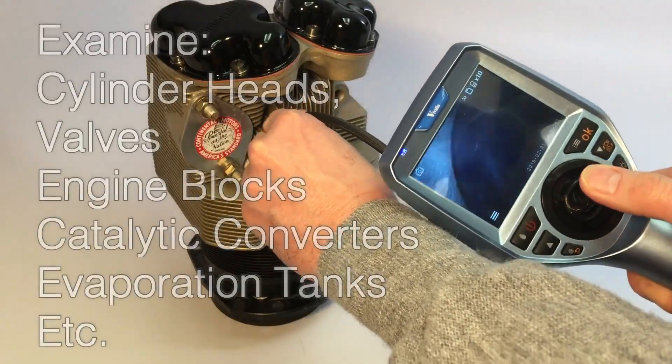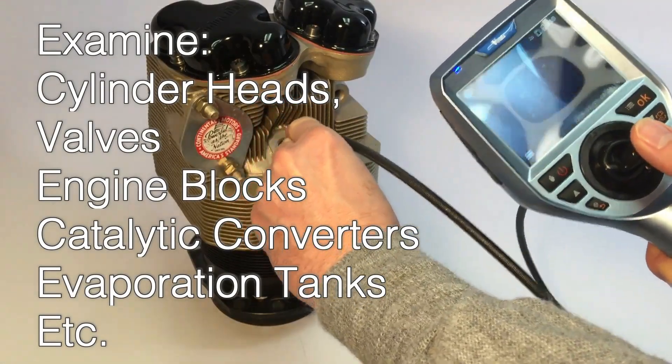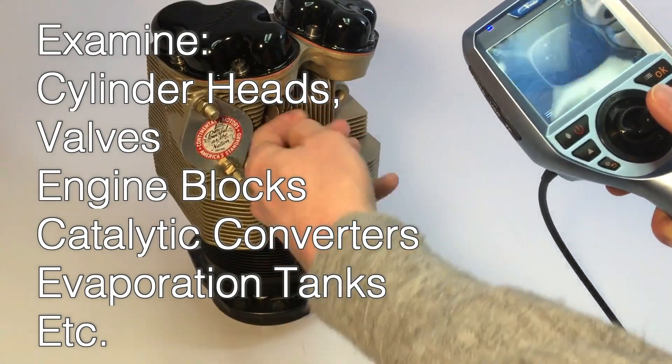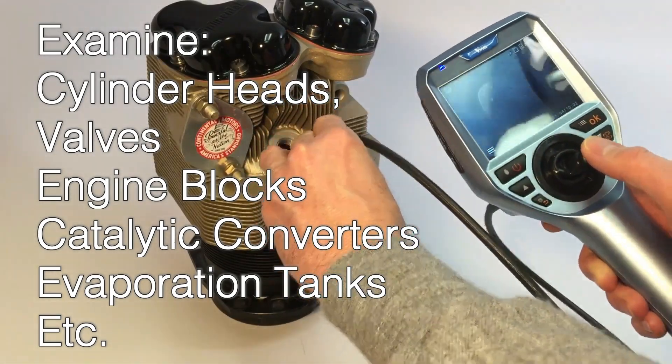The Vividia ME-16 is widely used to examine car engine cylinder blocks, valves, piston heads, nozzles, catalytic converters, evaporation tanks, and piping, among other applications.